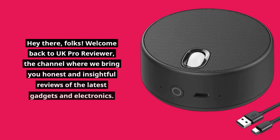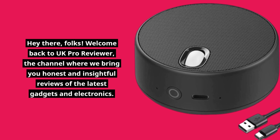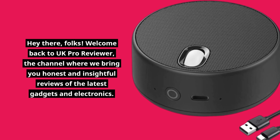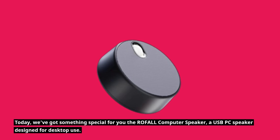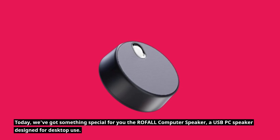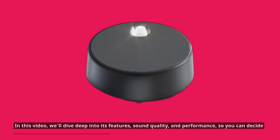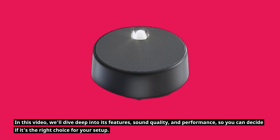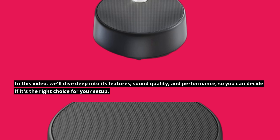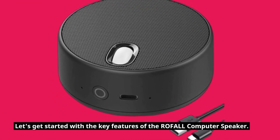Hey there, folks! Welcome back to UK Pro Reviewer, the channel where we bring you honest and insightful reviews of the latest gadgets and electronics. Today we've got something special for you: the ROFALL computer speaker, a USB PC speaker designed for desktop use. In this video, we'll dive deep into its features, sound quality, and performance, so you can decide if it's the right choice for your setup. Let's get started with the key features of the ROFALL computer speaker.